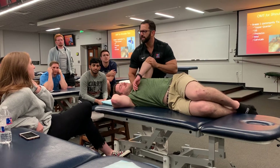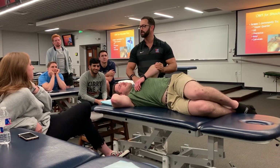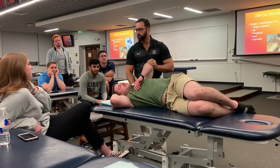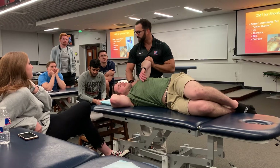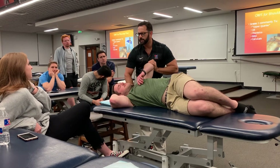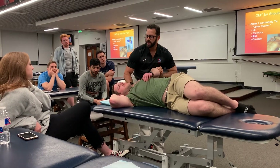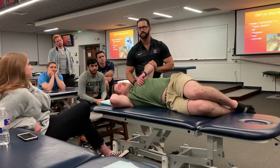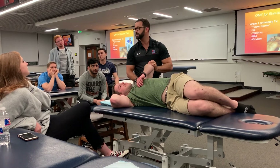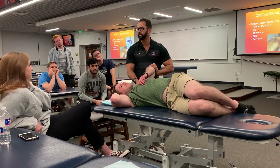If I feel a big clunk or something like that I'm not going to torture them through it, because that might be a labral tear or something. But if it feels more like scar tissue, that's what I'm really feeling for. With people with arthritis I will do this, but liberally, because you don't want to flare that up.